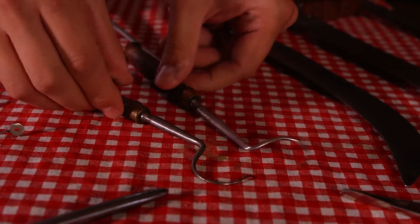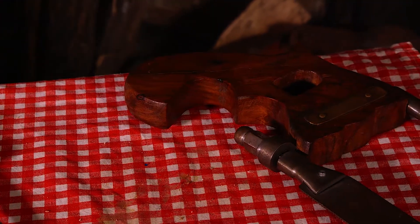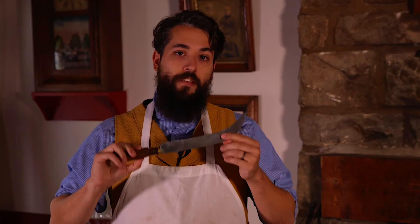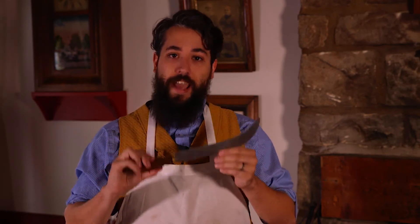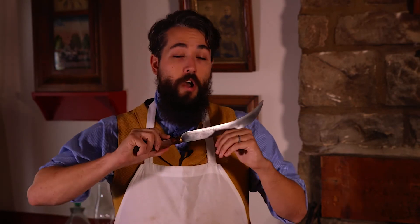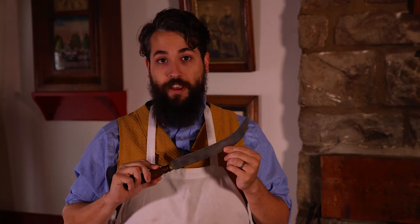Probably the most common major surgery done during this time period was the amputation. Soldiers had arms and legs amputated in many cases when they received bullet wounds to those areas, because it was easier to take a limb off than it was to extract the bullet, knit the wound, and prevent a gangrenous infection from setting in.